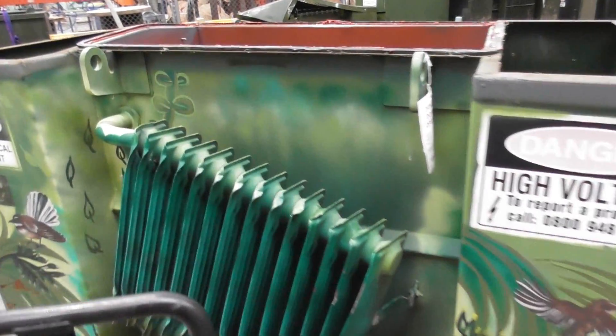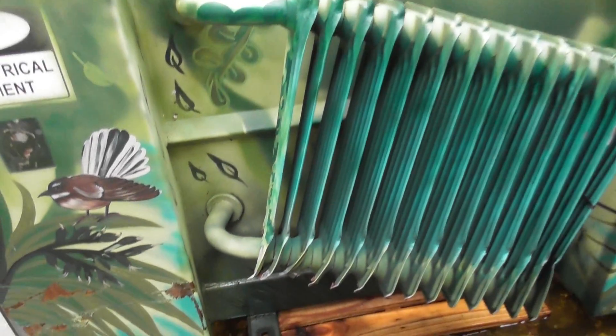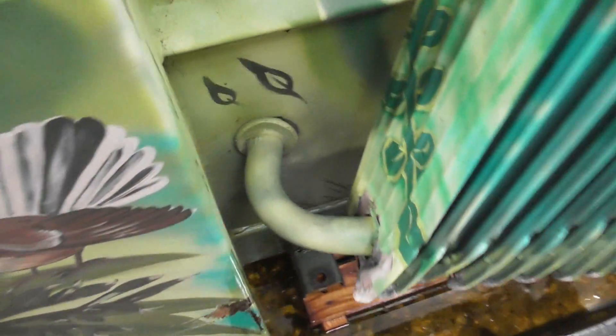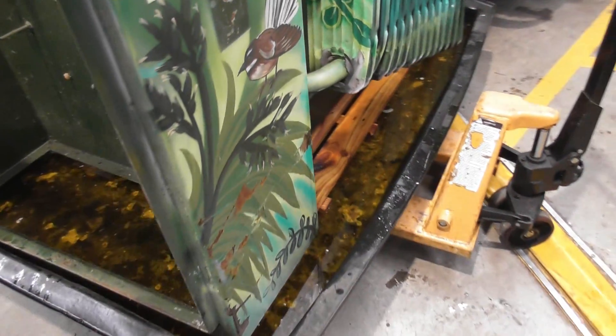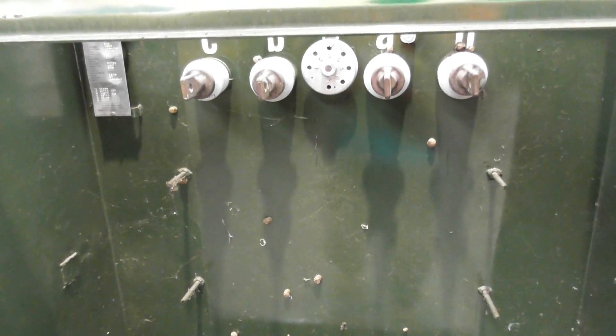Look at this transformer - it got hit by a car and done a bit of damage. The radiator band and all got kicked out of here. What we need to do is get rid of all of the rest of the tank and move it over to the side.